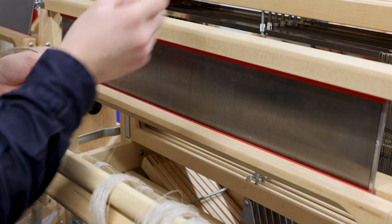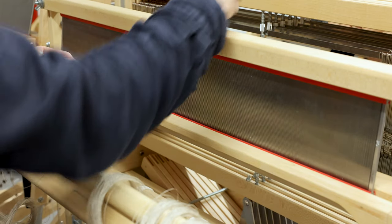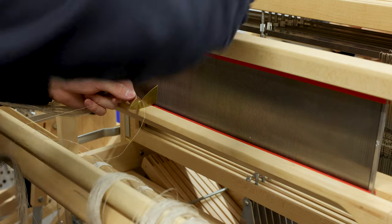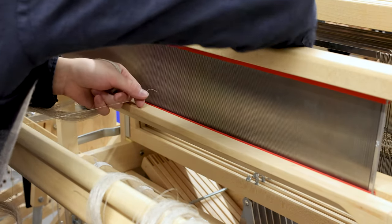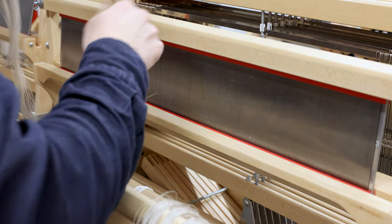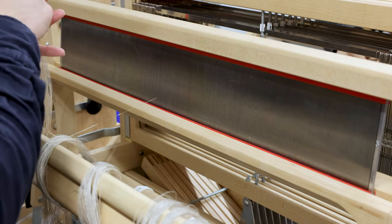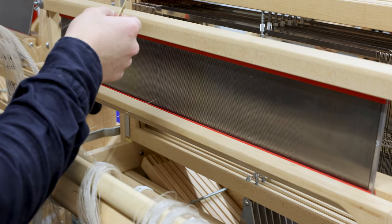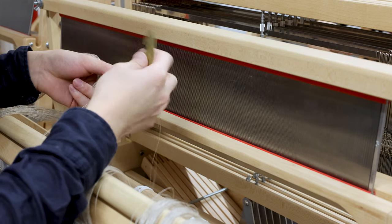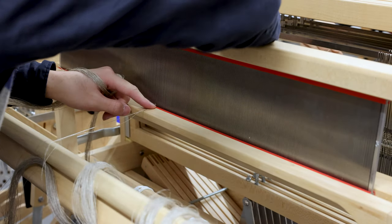This is the tool used to pull the thread through the reed — a different tool will be used for the heddle, covered in the next part. Put the yarn hook from the other side of the reed, then put the yarn through the hook and pull it through. Since we are doing 40 EPI, there will be 2 yarns in each slot. We pick up 2 yarns and put them through the next adjacent dent on the reed.